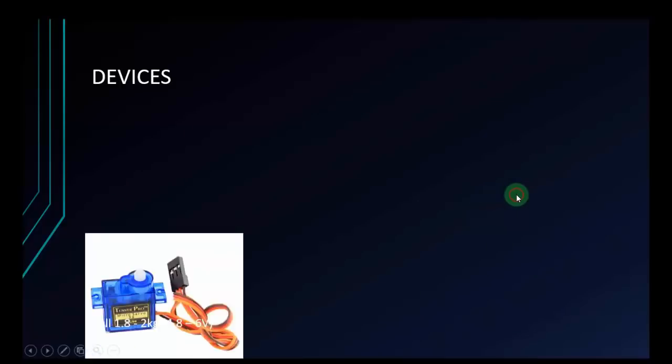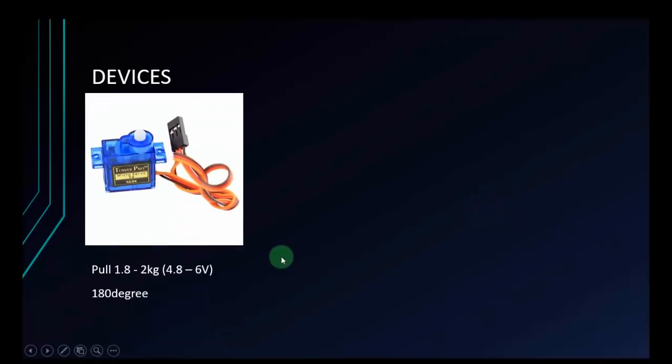There are many types of servo, but I have some popular ones here. The first is the blue servo. This is the cheapest servo, and the quality is quite good. It can pull about 1.8 kg when supplied with 4.8 volts, and about 2 kg when supplied with 6 volts — and this is just approximate; it may be 1.5 kg or higher. The blue servo can rotate from minus 90 to 90 degrees, that's 180 degrees total.